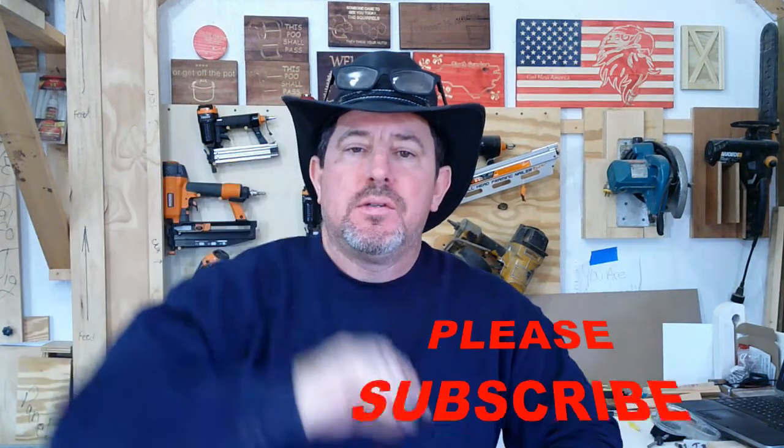Welcome back to the shop, folks. In this episode, I'm going to show you a little trick that you can do on your CNC.